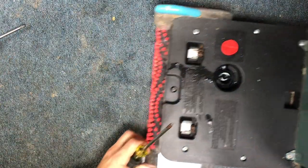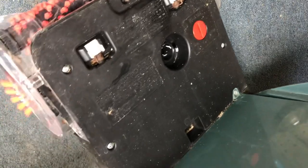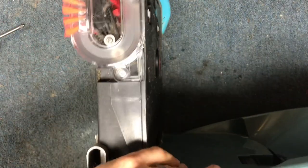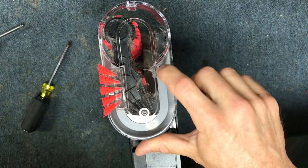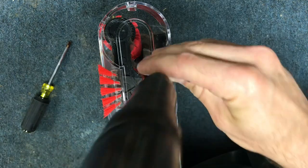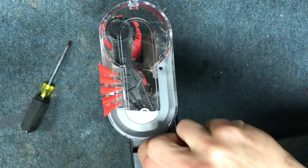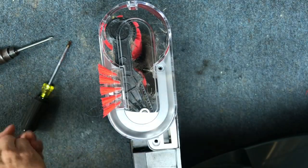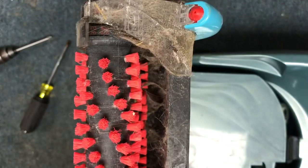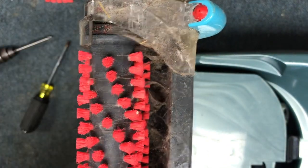The next thing you're going to do is take off the screws on the side cup. You're going to remove this one and this one. You can flip it over, this will come off, this will just pull right off, and you can flip it over and take the other cover off.